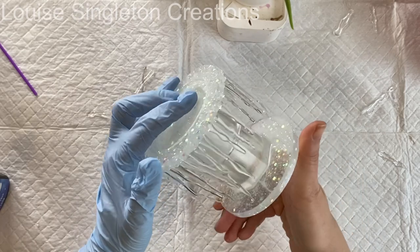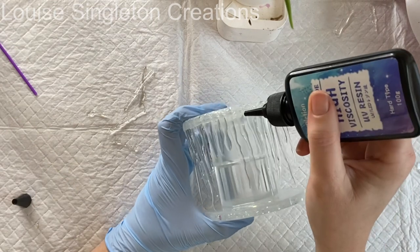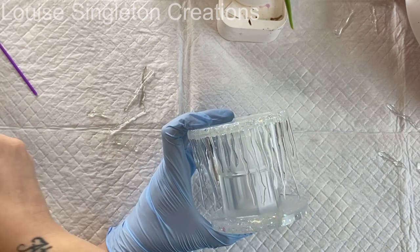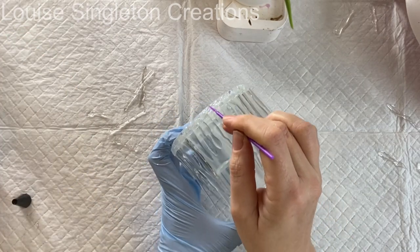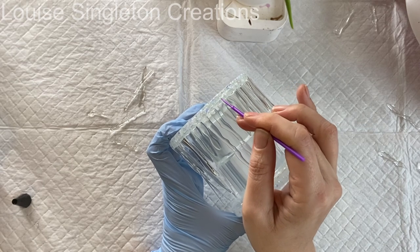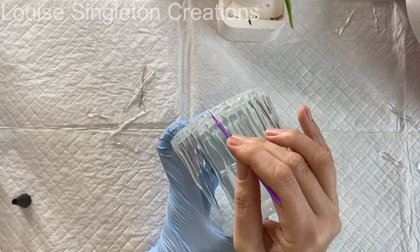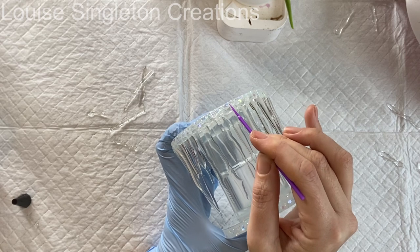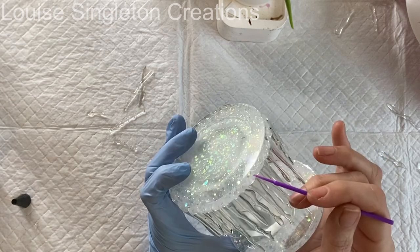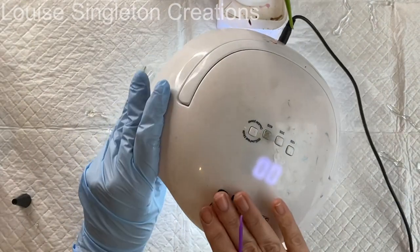Once I'd finished adding all the icicles, I decided to add some more UV resin over the tops where I'd glued them, just to give them extra strength — I didn't want them snapping off. Going around with UV resin makes them all more likely to hold together. The thing with using UV resin as glue is it can be a little bit brittle; it holds things into position really well temporarily but isn't always best for something permanent. That's why I used E6000 for joining the two main parts. For the icicles it was just convenient because it cures so quickly under the lamp.